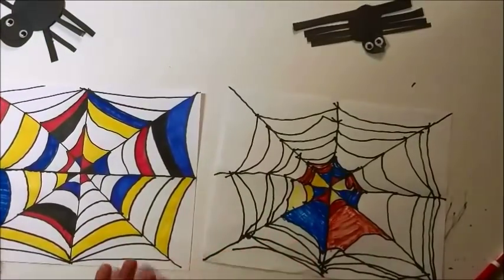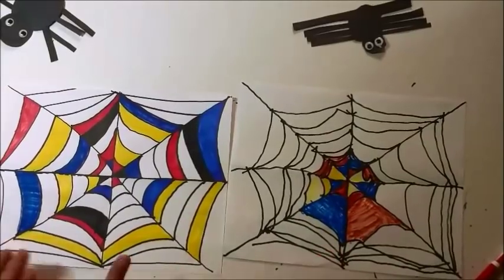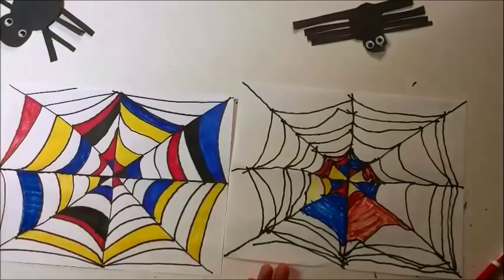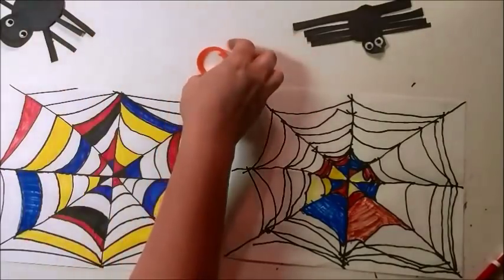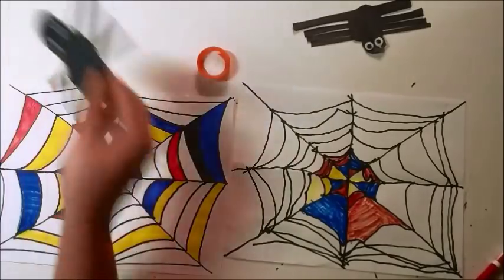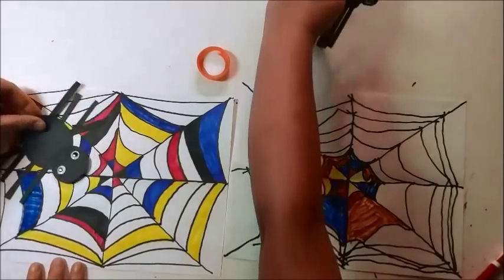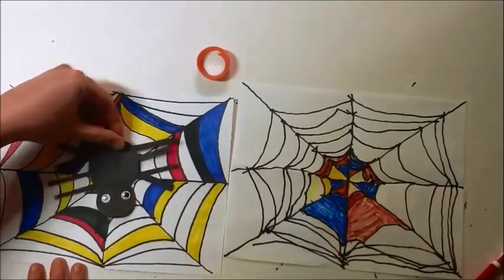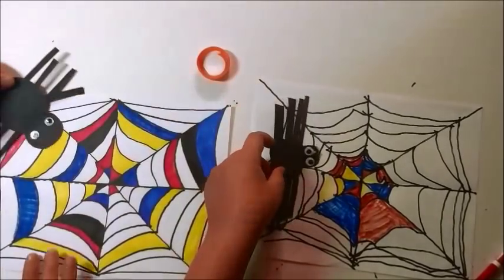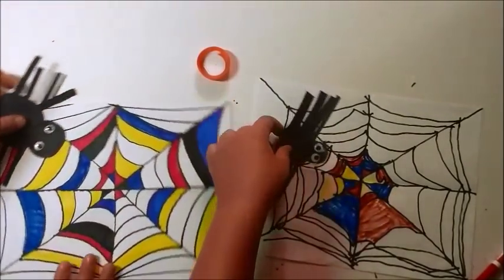Once we are done with our spiderweb — look how different they are, even though we started with the same idea! So then we're going to get our glue again and our spiders. Go ahead and get your spider and decide where you want it to be on your spiderweb — it can be right in the middle, it can be on the side, it can even be sticking out off the paper. That's okay either way.